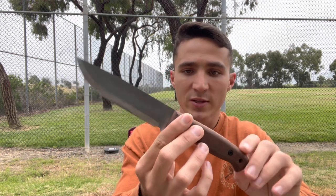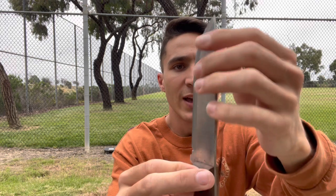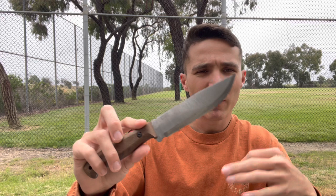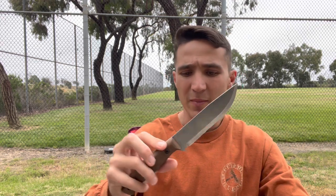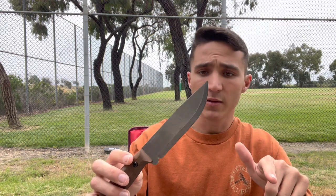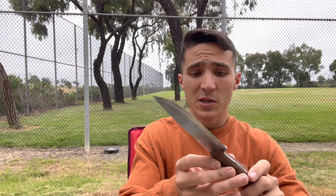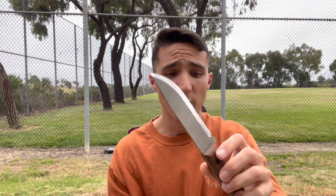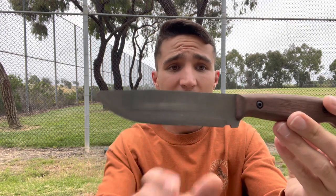Nice walnut handle scales, full tang construction compared to the Mora's rat tail. Definitely a thick blade on that, so you can get some chopping done — a lot more basic woodcraft. I wouldn't chop anything more than about double the size of your thumb. Overall not too bad, pretty light. Comes with an amazing leather sheath as well as a ferro rod included, all for about $30 to $45 depending on when and where you find them. Honestly this is probably my go-to pick for an inexpensive camp knife of 2023.